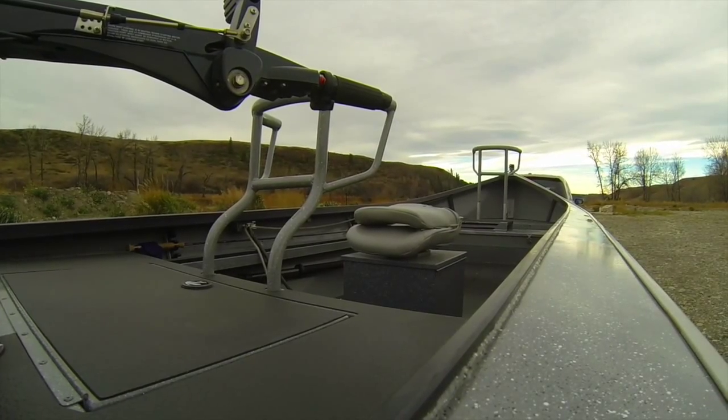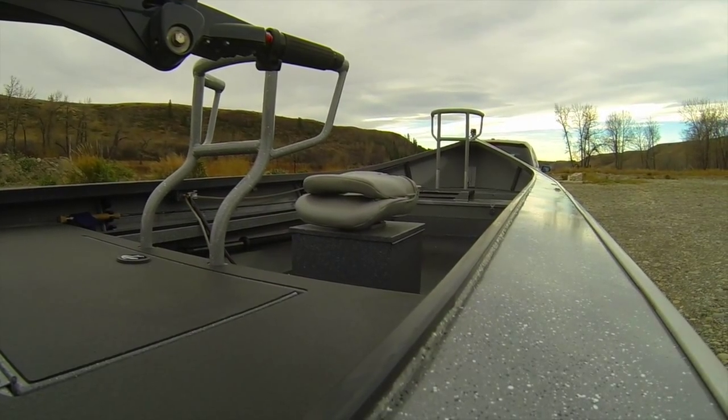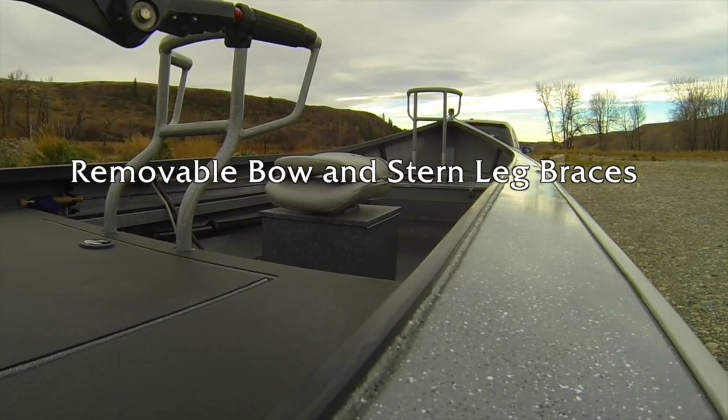These boats come with special reflex non-skid flooring and casting decks, which add to the boat's safety and clean design. The leg braces in the bow and stern are also removable.